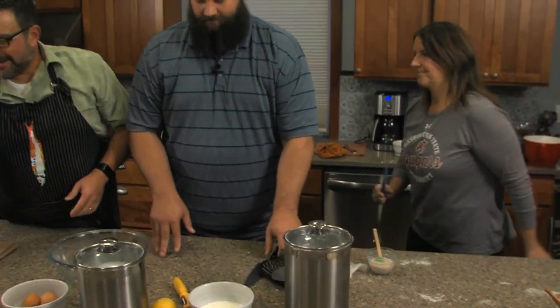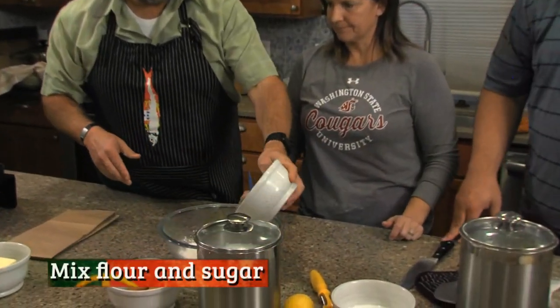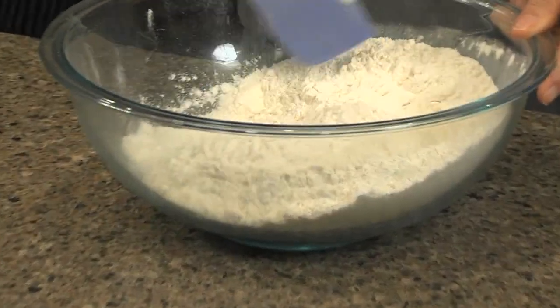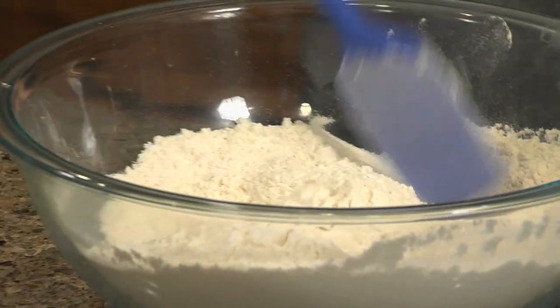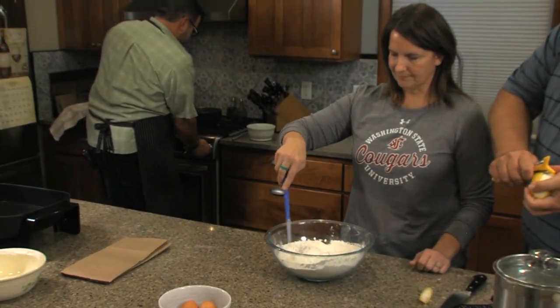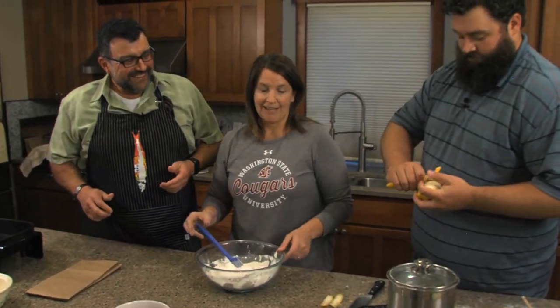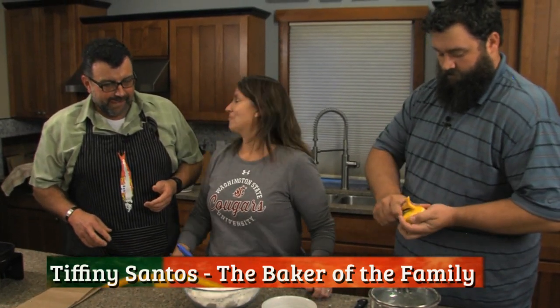First thing, we're going to put the dry ingredients together — the sugar and the flour — and just toss it around making sure everything is mixed together. Then I'm going to melt the butter over here. Should have done that a couple minutes ago, but we are okay. It's the magical live TV. I'm the baker in the family, in case anybody wanted to know, because you always comment that I'm a non-Portuguese person. Well yes, and that's why you are the baker.